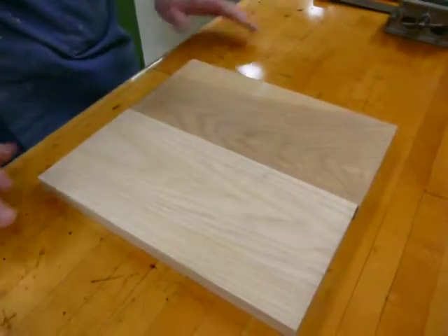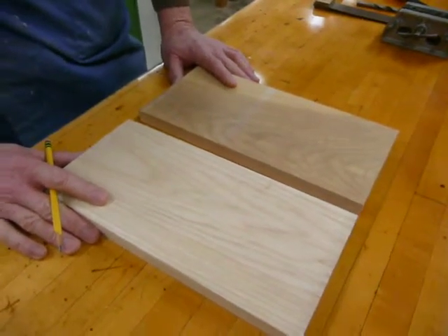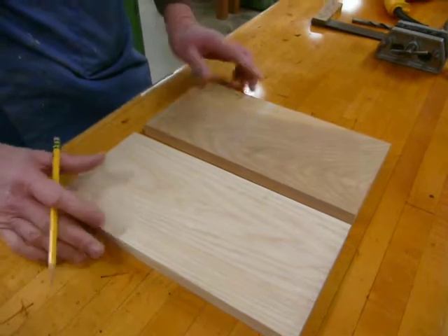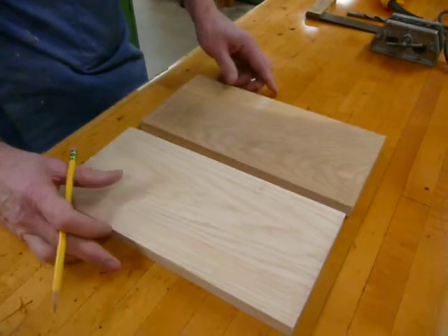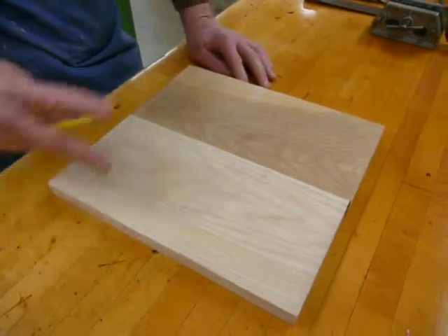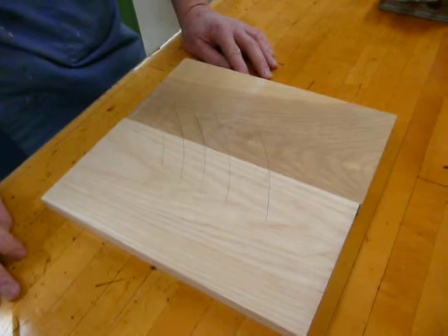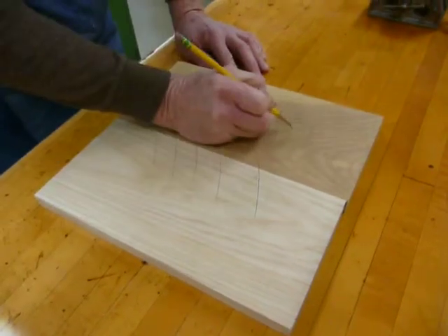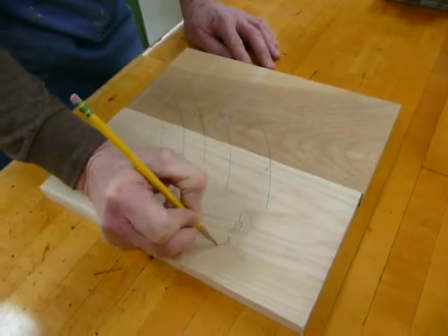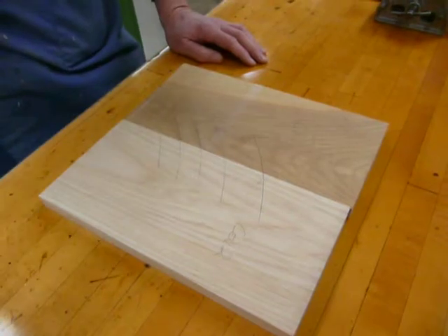Here we're going to talk about the steps that lay out the joinery and drill the holes for the dowels, which will join the two center sections together. I put my two center sections together and match mark them — running my pencil across the top so I know these are the two pieces that go together. I'll mark this one 'center one' and this one 'center two,' so I know these are the center section pieces of the project.